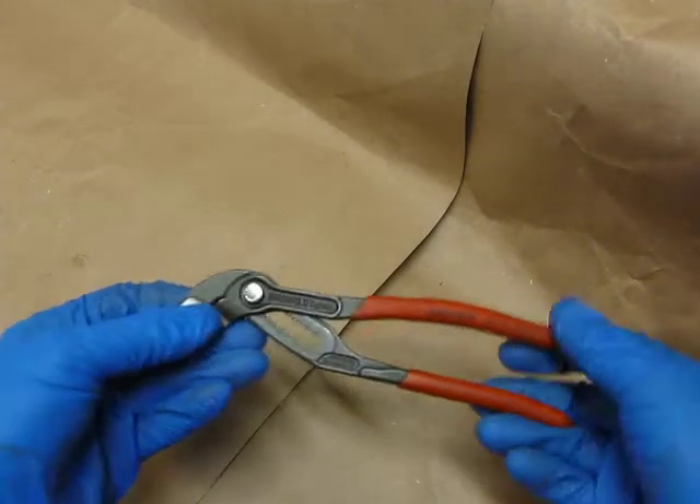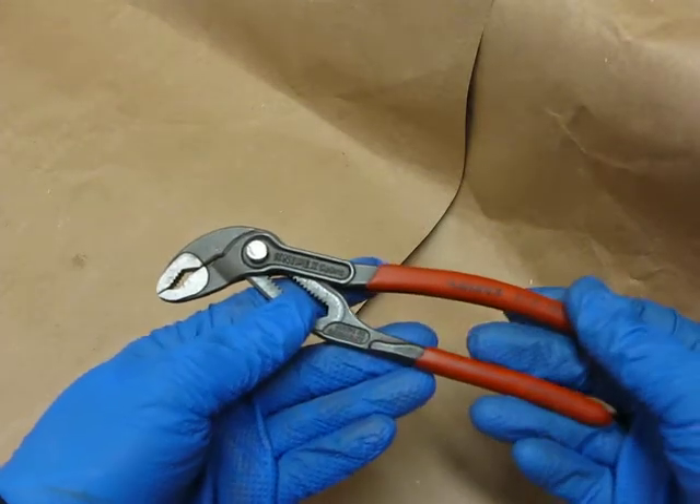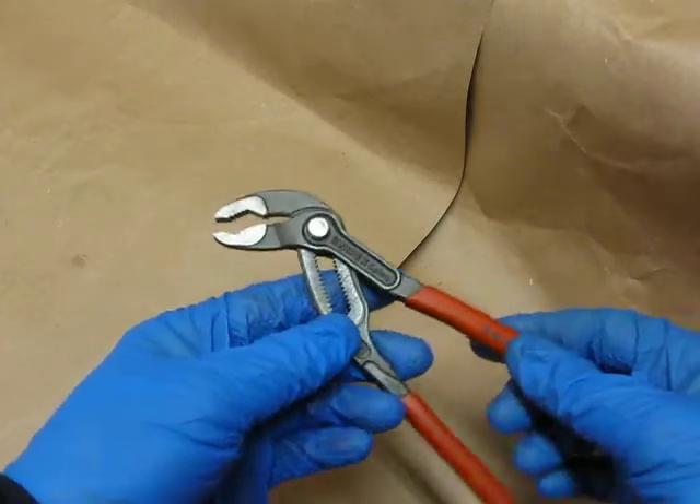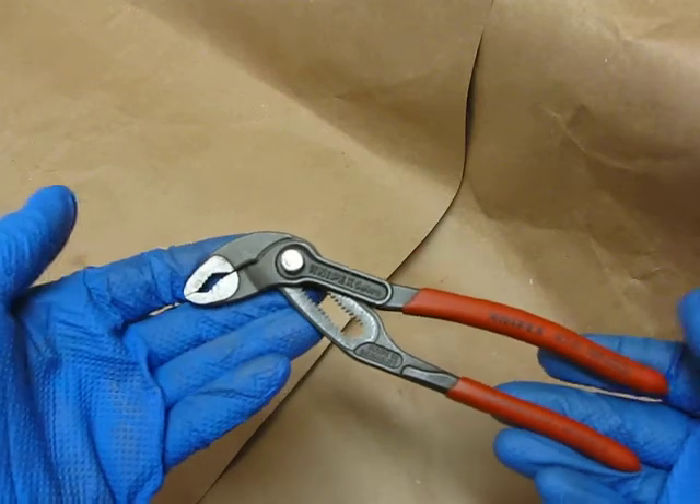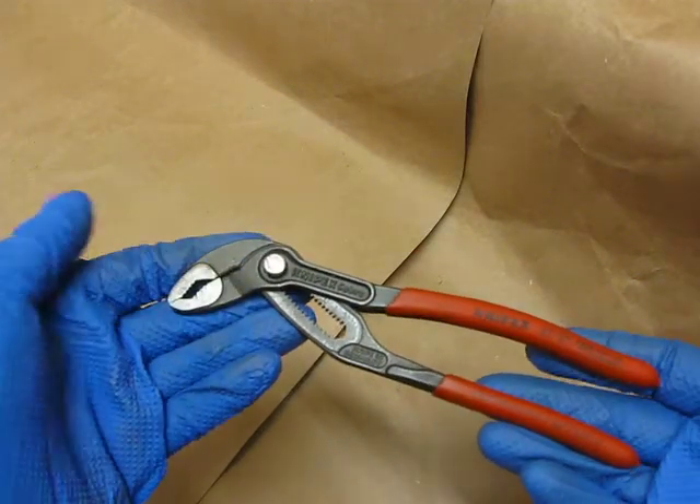I love Knipex. Any plier — these are just fantastic. You all have other Knipex reviews and they're off the charts. If they're a plier, they're top notch.